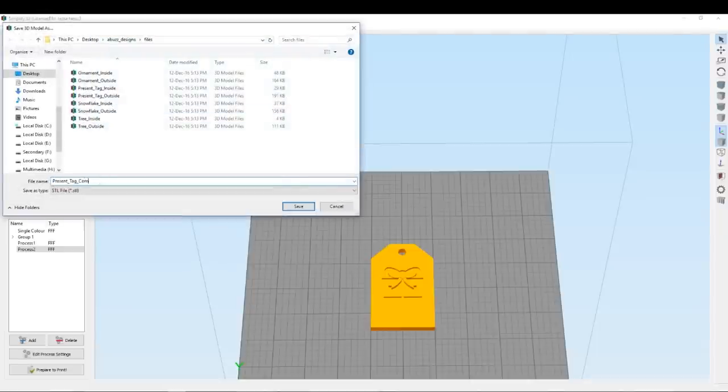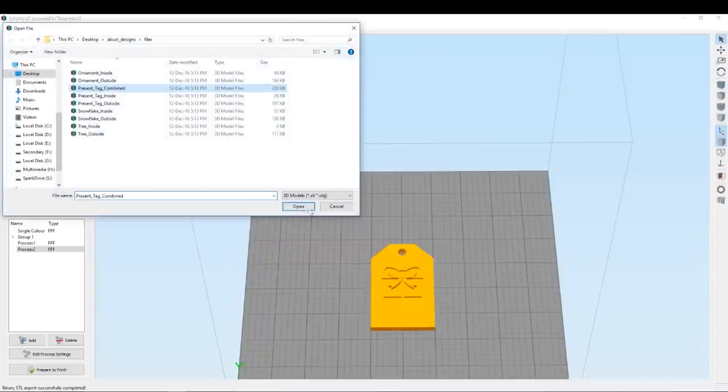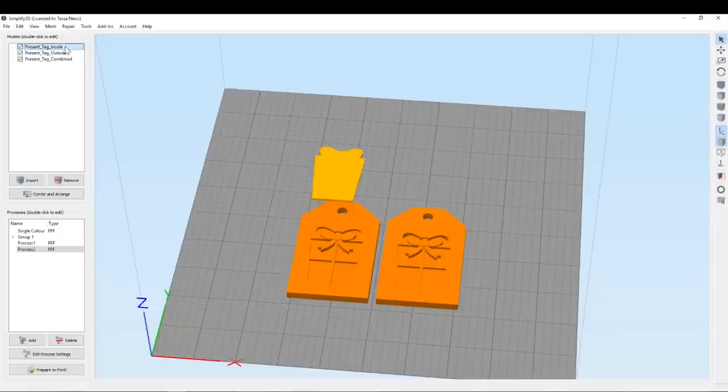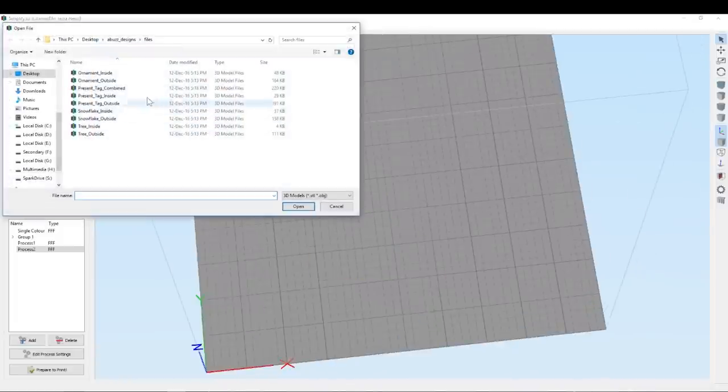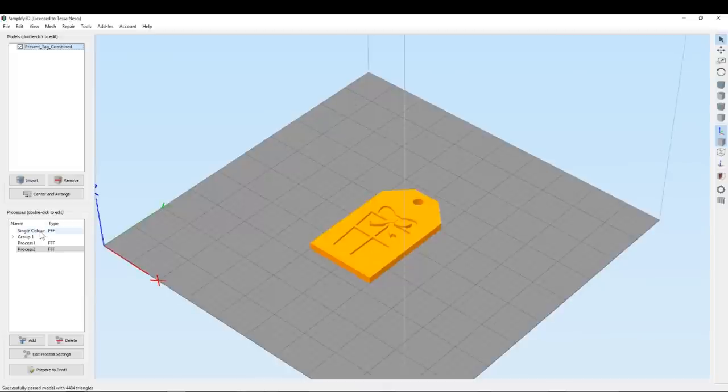Change the name — I put 'combined' here so I know that it's a single — and then we bring the new one onto the build platform and we can just get rid of the initial design. So that makes it all one piece; it's no longer separated, and we don't have to worry about extra processes or anything like that.